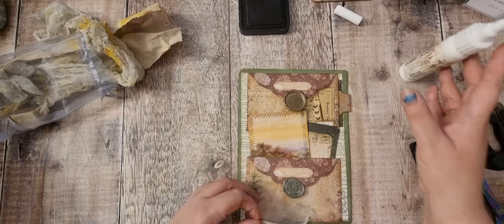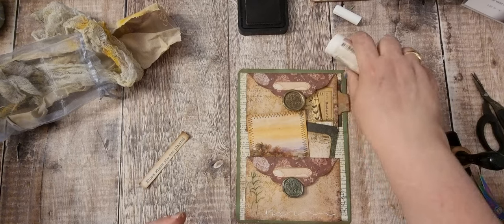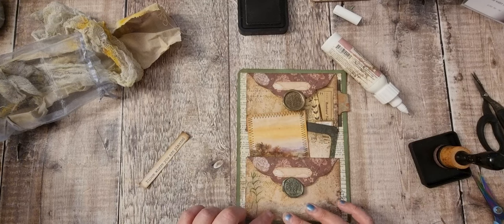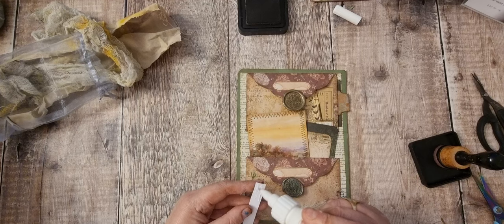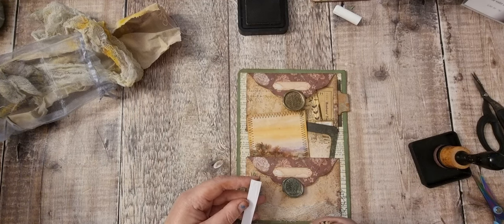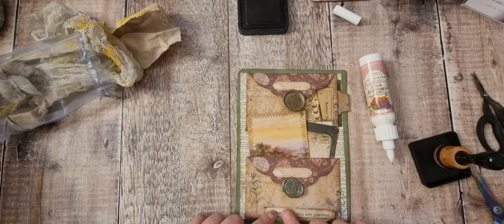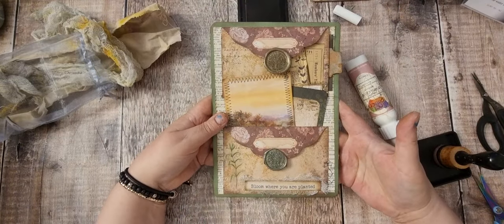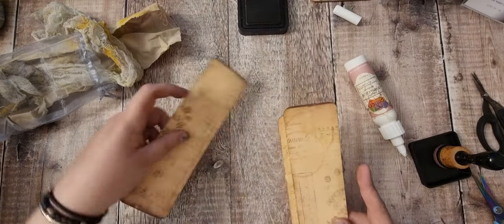And this one — how long have we been on? 47 minutes. I must think about saying bye in a minute. I really want to get those three belly bands done. If I just do one on screen. Yeah, lovely. So that's those belly bands — that's kind of the right length.